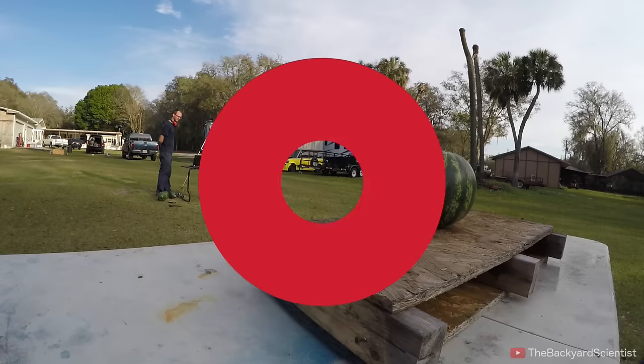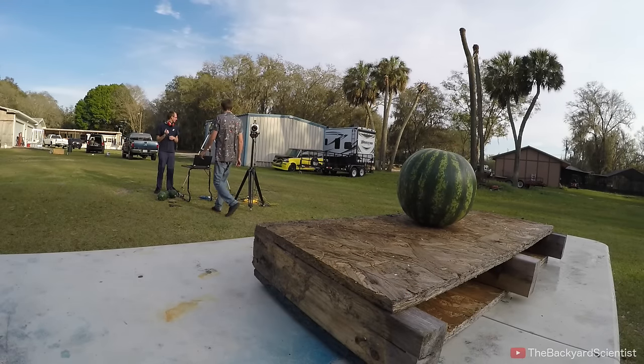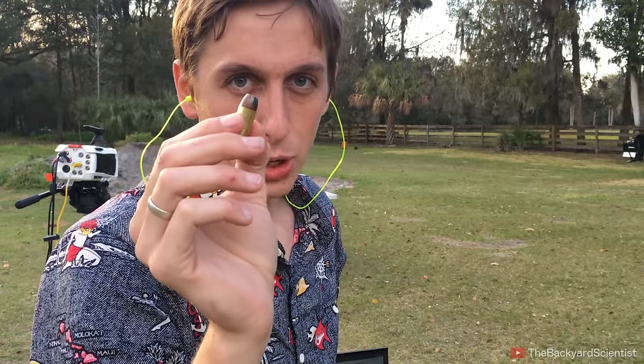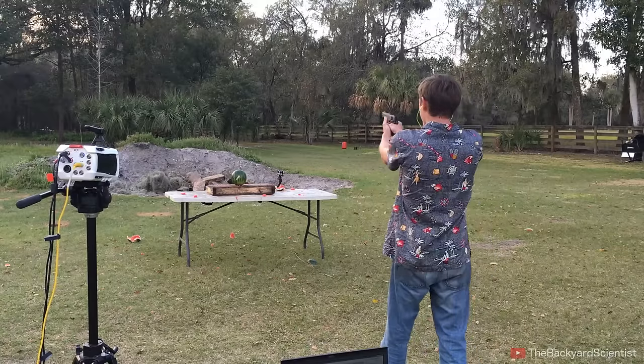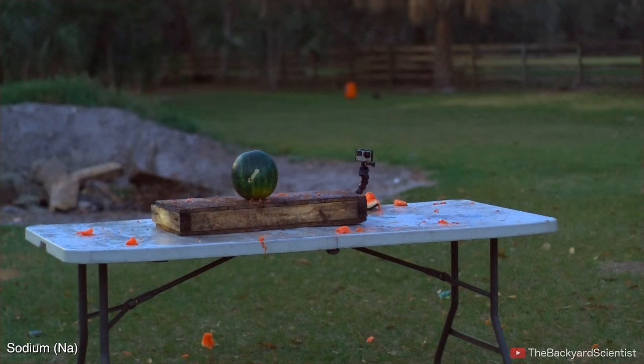First up is the watermelon tests, and it's not exactly a scientific approach, but it's a pretty common benchmark used by other YouTube channels. Now it's the sodium bullet. That bullet had some punch. I'd say it was a pretty good reaction.